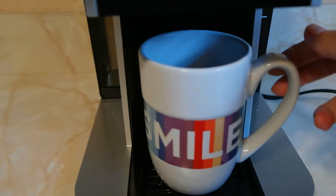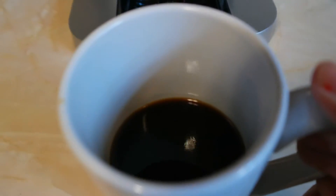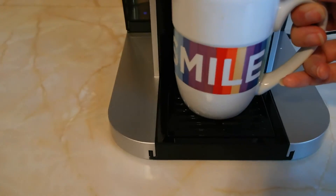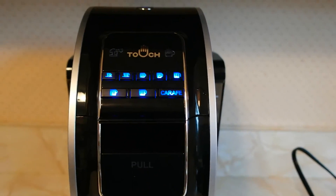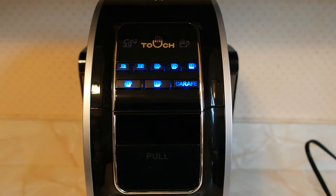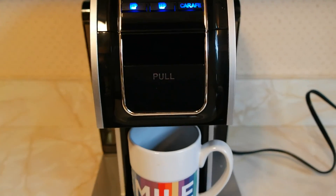And it looks like the cup is done. I only did a half a cup just to show you what it's like. And that is it — it smells delicious, and I can't wait to give it a try. So that is the Touch Brewer. If you're interested, leave me some comments below, or check out more photos and information on the blog. Thanks for watching, bye.